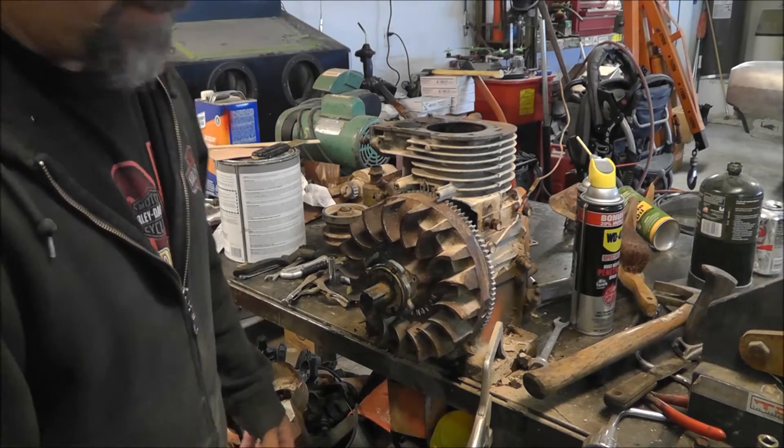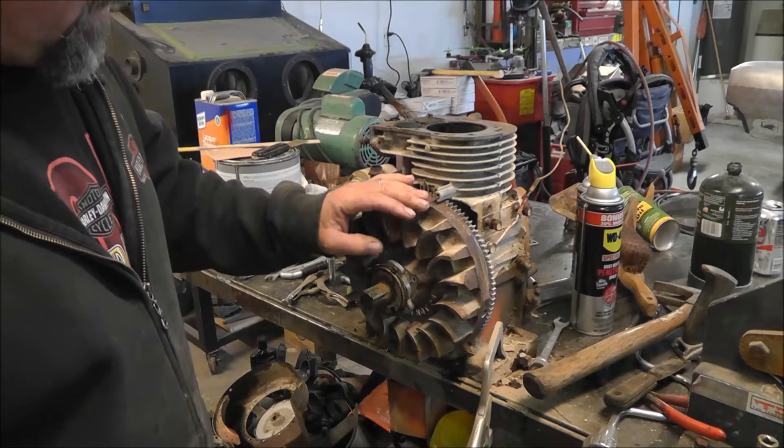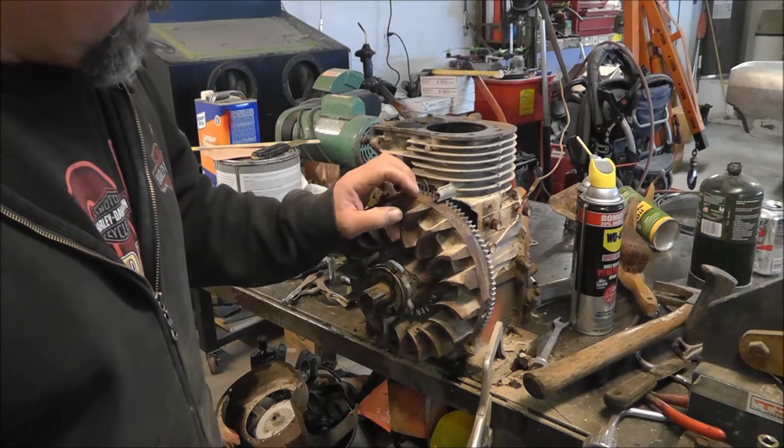Sorry I didn't get any video of the teardown, but it's in a million pieces right now. I got this rototiller from the same lady that I got the Farmall from.